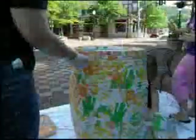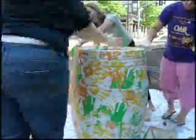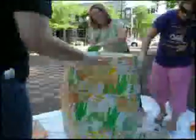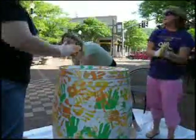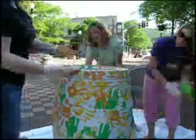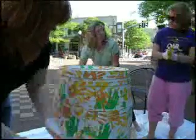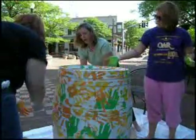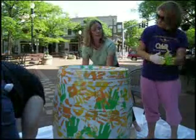You guys are going to sign it too, right? So how many artists are doing this? We're going to have close to 30 artists, and the exciting thing is that they're all Finger Lakes artists. How did they find out about it? We have a website — paintedbarrels.com — and we sent out an email to our wine trails, wineries, and art associations with a call for artists and venues.